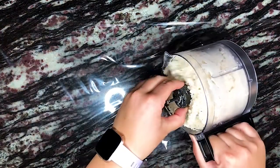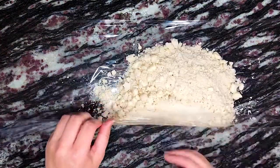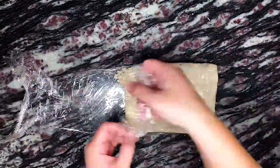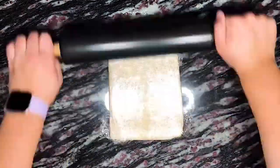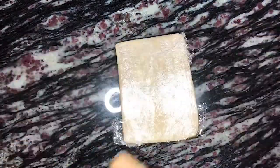Next we're pouring the contents of our food processor onto a piece of plastic wrap and then using the plastic cling film to press the dough into one mass. We wrap the dough with the plastic wrap and use a rolling pin to flatten the dough and help it come together even more. We then place this in the refrigerator to chill for about 20 to 30 minutes.